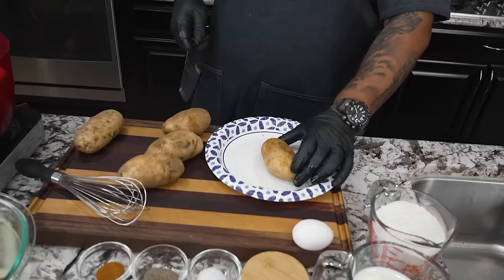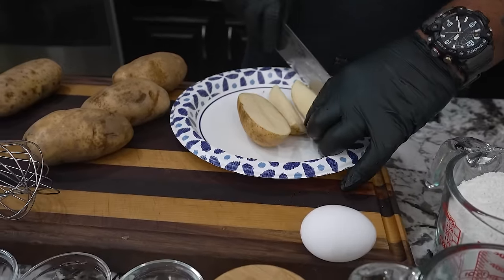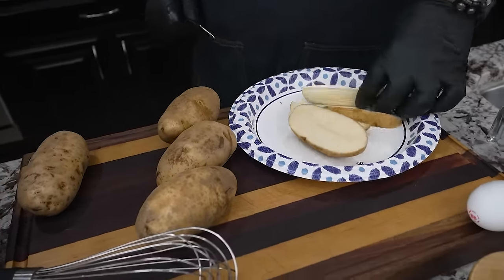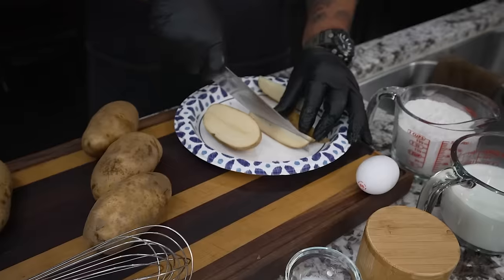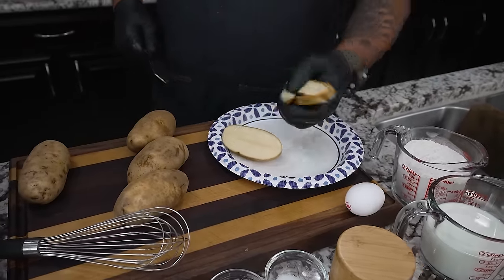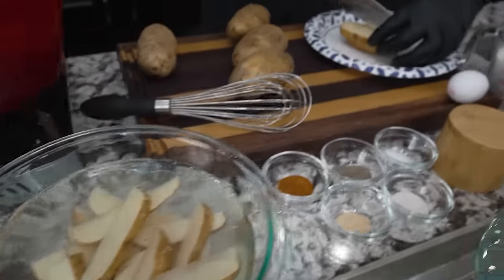So I got my potato here — what we want to do is just cut it down. I'm gonna do it this way; you guys can cut them however you want. Line it up and if you're using a sharp knife it'll come out like this — a nice wedge. Over here I got a bowl full of cold water, which will keep them from turning brown, so we just come over here and drop them in.